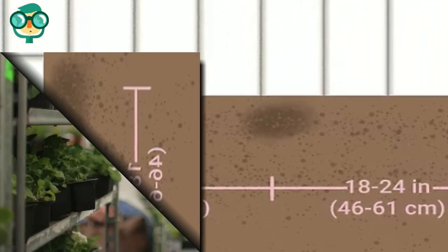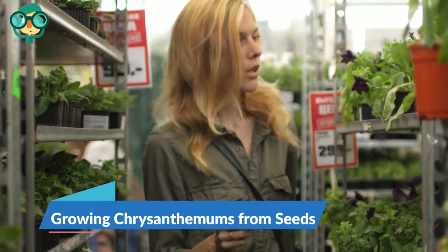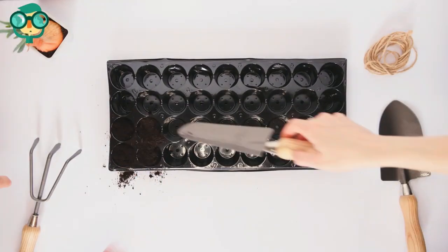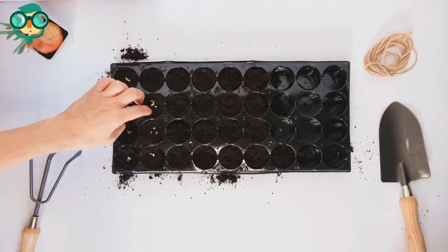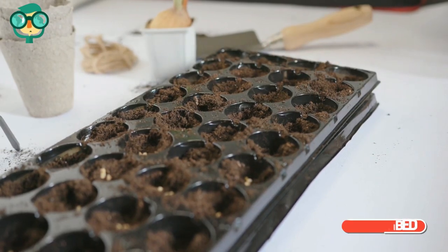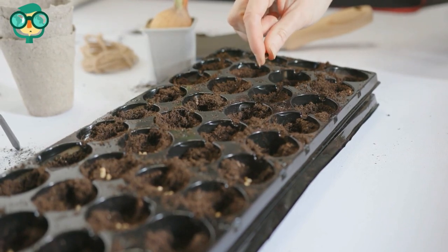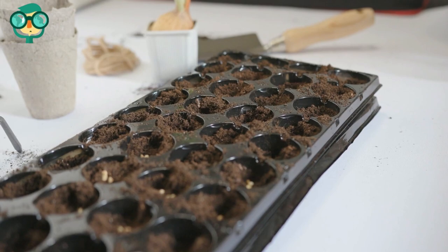The second method is growing chrysanthemums from seeds. Purchase seeds from a nursery or gardening store. Fill seed germination trays with a well-draining potting mix — you can purchase potting soil at a gardening store or make your own. Place two to three seeds into each cell of the germination tray.